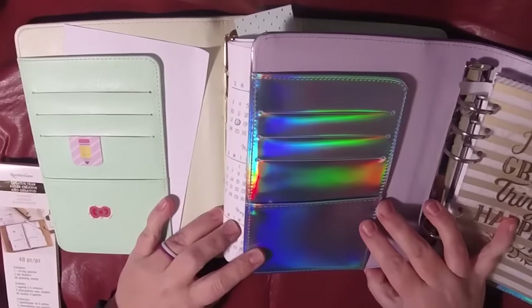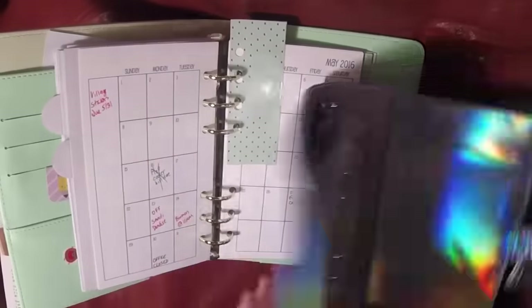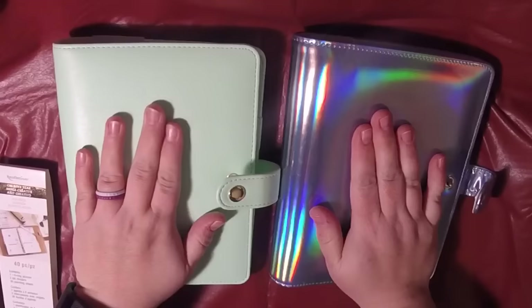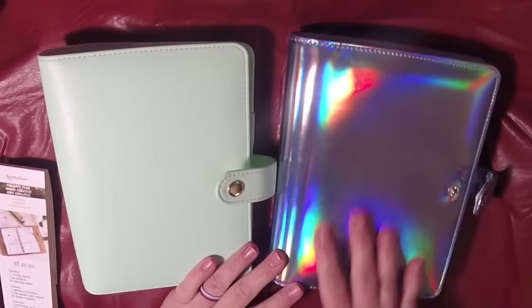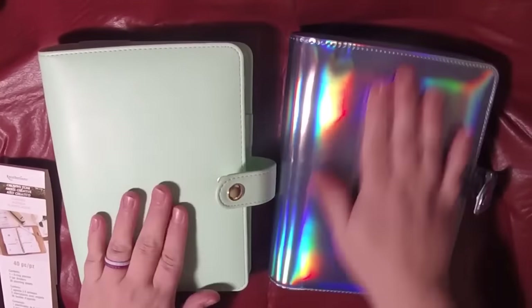The pocket configurations are the same front and back. The rings on this one are silver, and the rings on this one are gold — so that's the primary difference, it's really just aesthetics. Also, this holographic one feels a little squishier and has a little more padding, while the mint one is more of a patent leather feel — not actual leather, but more of a patent feel. This one has more of a texture, so this one's slipperier.